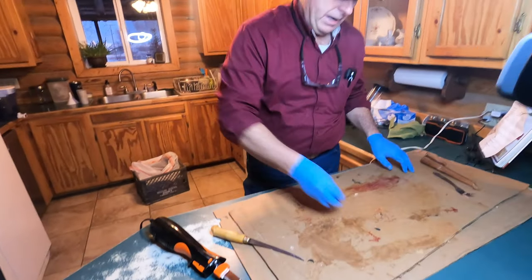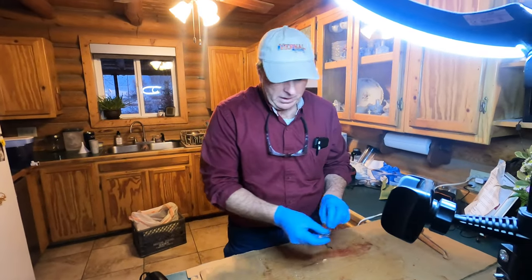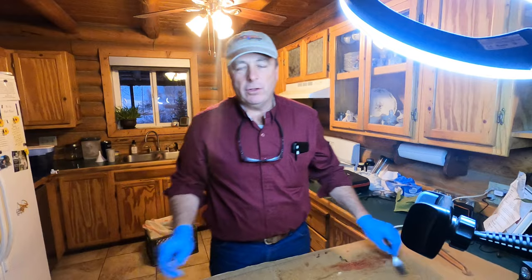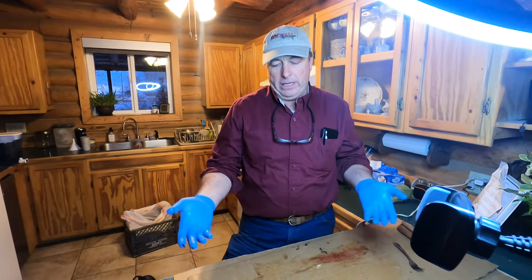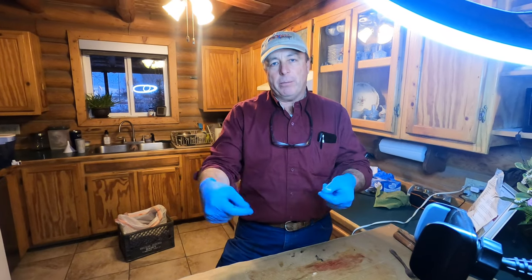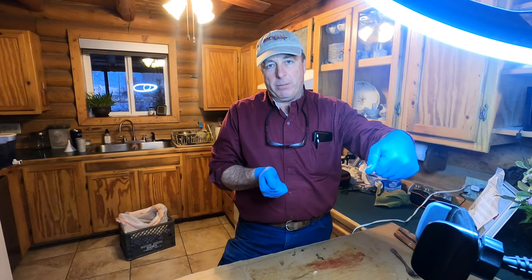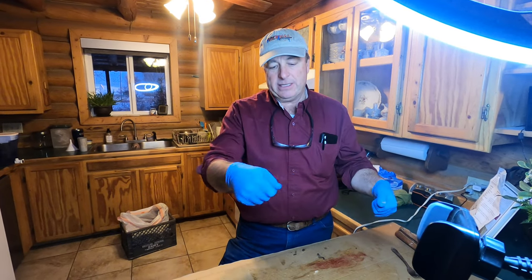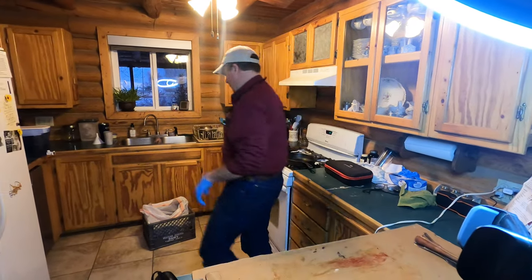Our preferred way lately to cook is to take a little piece of aluminum foil, lay it on a cookie sheet, spray a little olive oil on it, lay the fillets on top of that, light your grill, and just set the aluminum foil right on top of the grill. Sprinkle a little season salt or whatever your seasoning is, and grill it — it cooks really fast. Let me do one more fish just so you kind of get the idea.